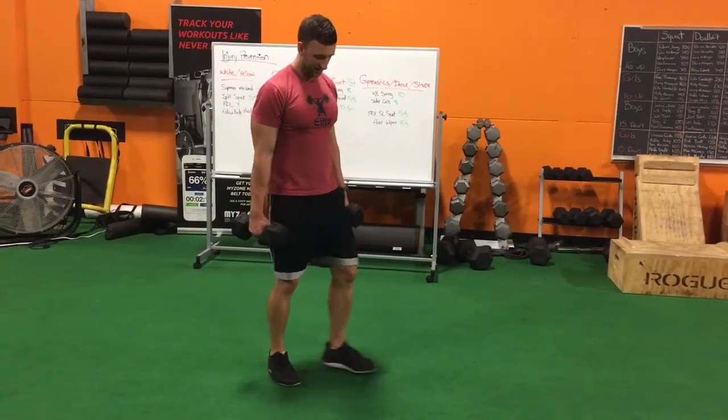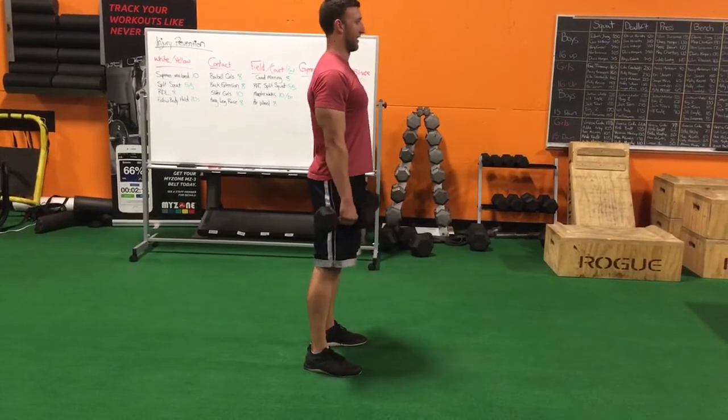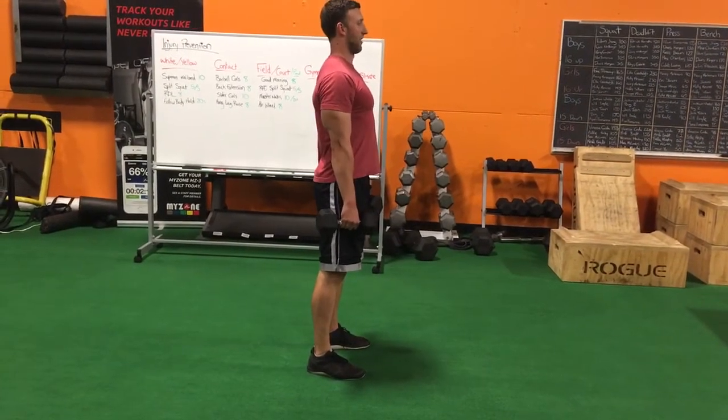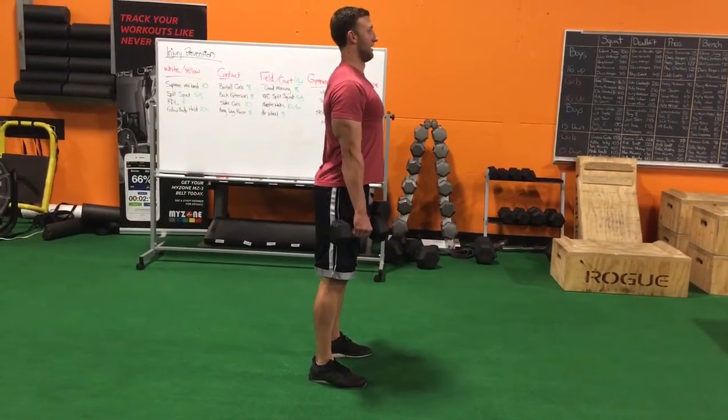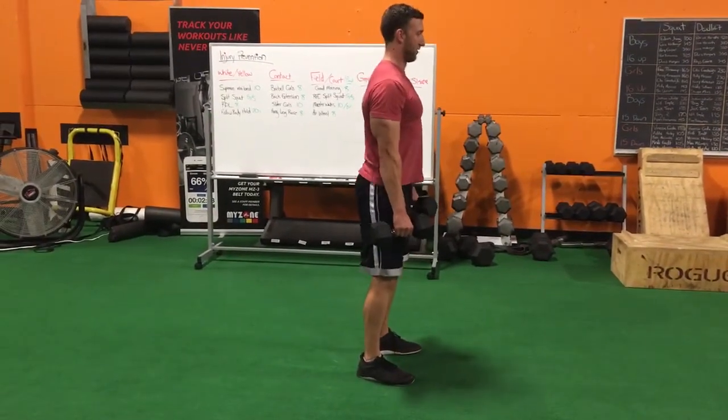Here's how you do a dumbbell RDL. Start with your feet about hip width apart, toes pointed out slightly. The dumbbells are right against your sides like this. Chest up, push your butt back, squeeze your hips through.